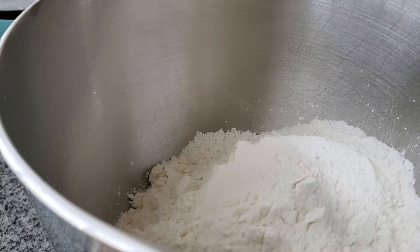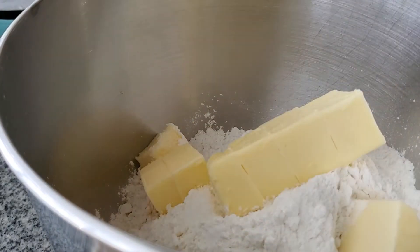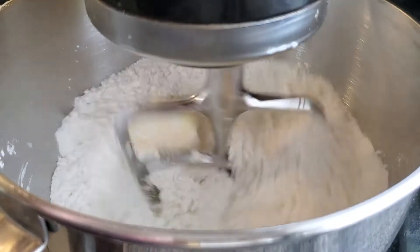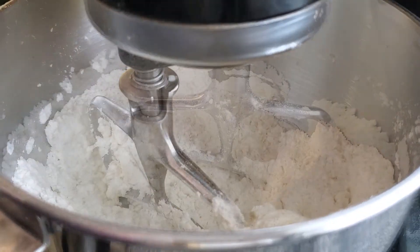In a large bowl — I'm using my stand mixer, but you don't have to. You can do this all by hand. Add my bread flour blend along with some salt and some fat of choice. I'm using butter. You can also use lard, which I believe is the traditional Mexican way, coconut oil, or shortening. We're gonna pulse this on low until we get a wet sand texture.